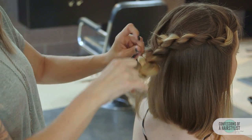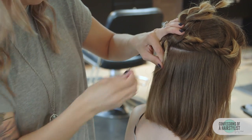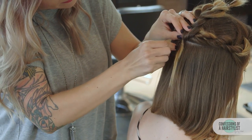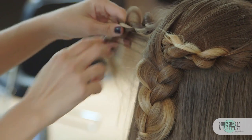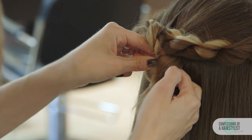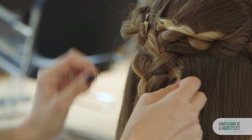I'm going to connect it to the scalp using a bobby pin — lifting this up, you can see the ends of our rope braid there, and securing it into place. Now I'm going to do the same thing with the other side: draping it, finding an opening, pulling it through, and securing it into place with a bobby pin.